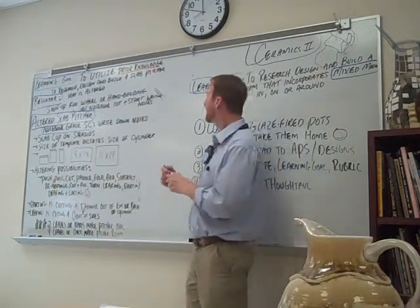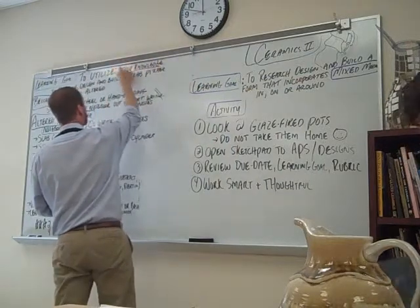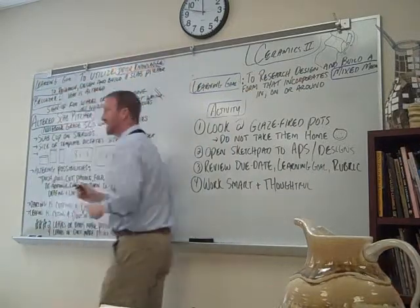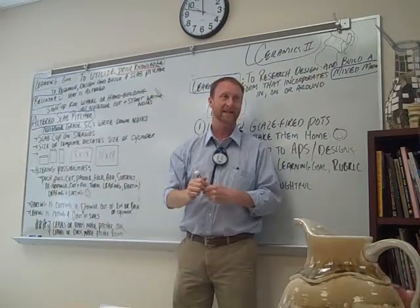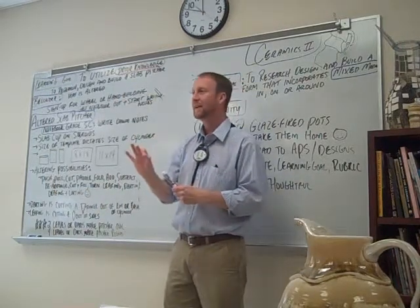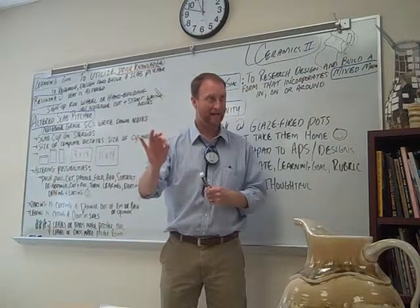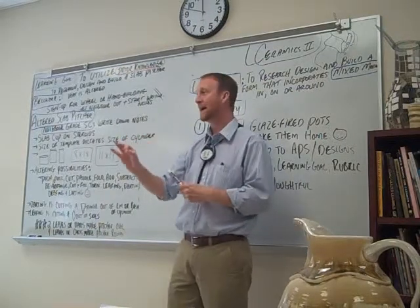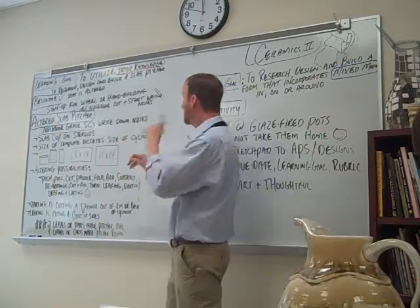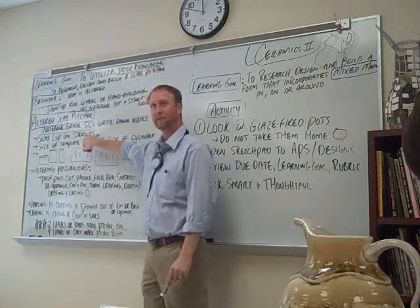This thing that I wrote down a while back in your learning goal: prior knowledge is going to play a major part in what we do on a daily basis. We are assuming that you understand how to make a cup at this point. We assume that you know how to make a cup. But we're making an altered slab pitcher — it's going to be like a slab cup on steroids.